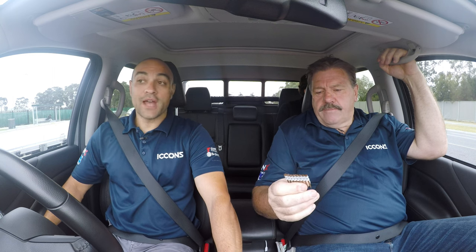So Pierre, what sort of system are we using today? Today I'll demonstrate the gas tool, however we have two options available to end users: compressed air or the gas tool.